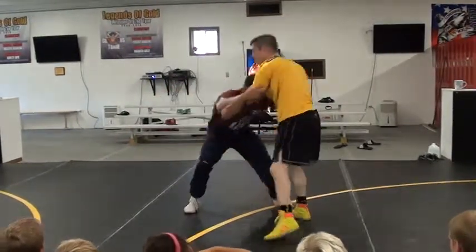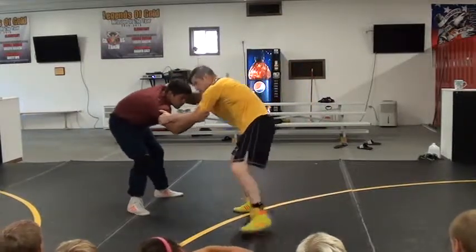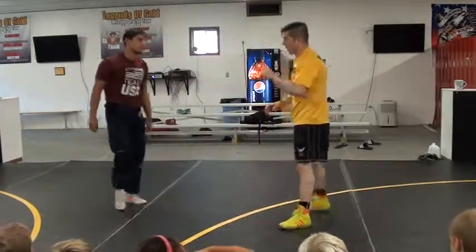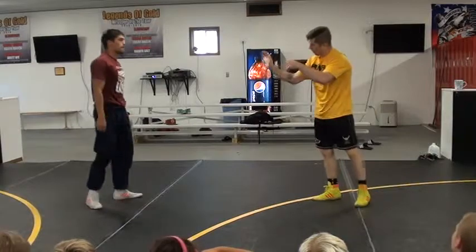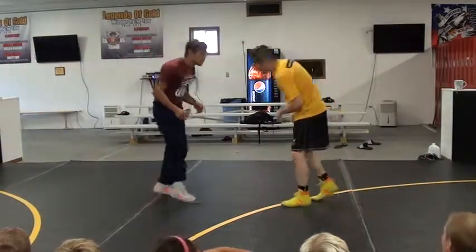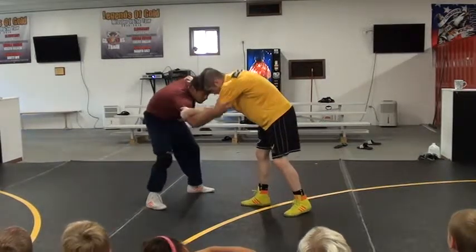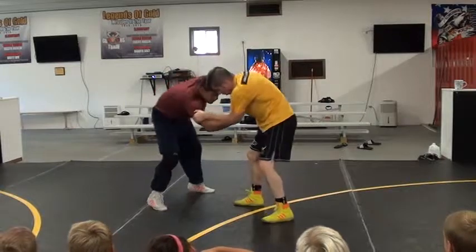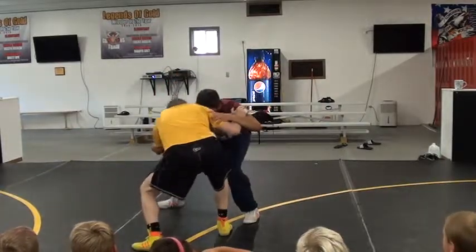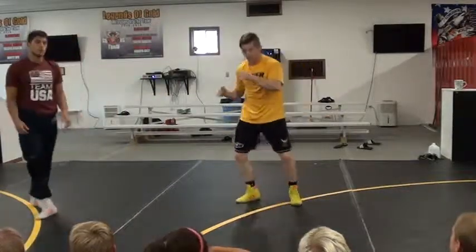Step, slide, pull, level change — right here. So: head on, hand on. Other hand reaches inside of the shoulder and twists. Twist — my elbow comes in, twist. Step, slide, pull, level change — right here. I don't want you to stop right there. Step, slide, pull, level change.